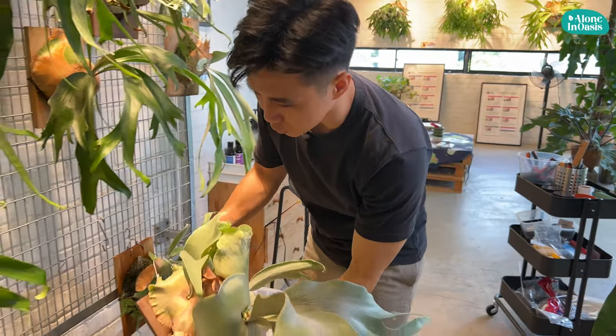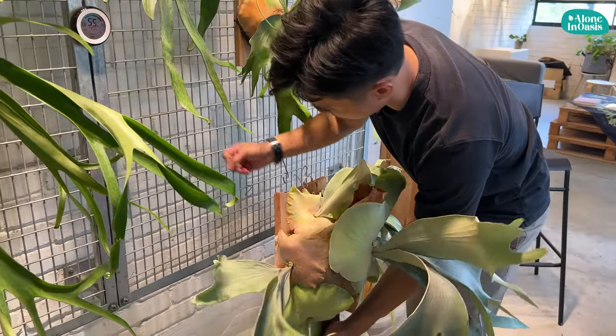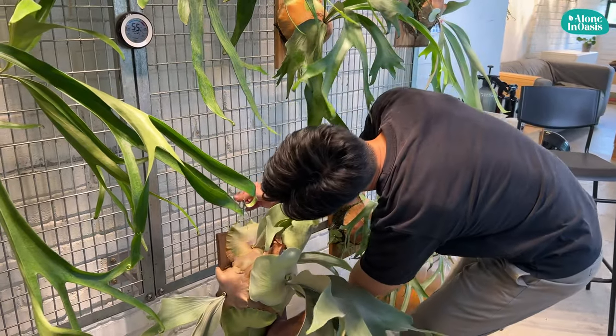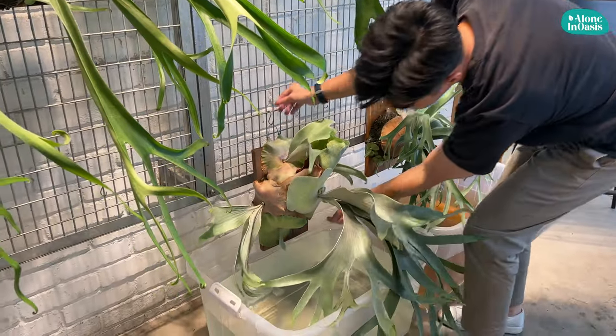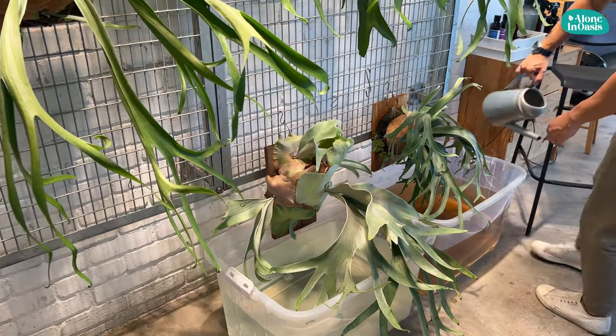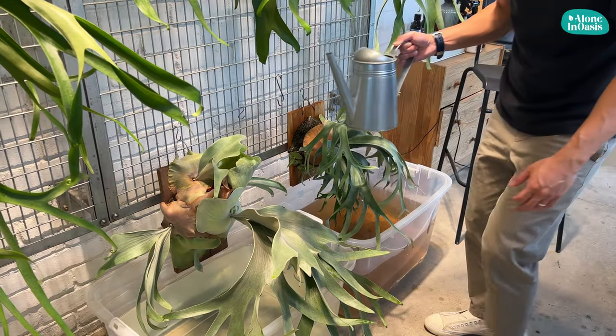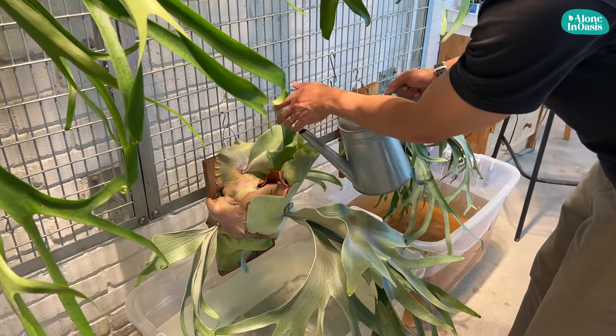Usually when I have a big plant that won't fit into the bucket, what I do is hang it up and use a watering can to collect the water and water it from the top.